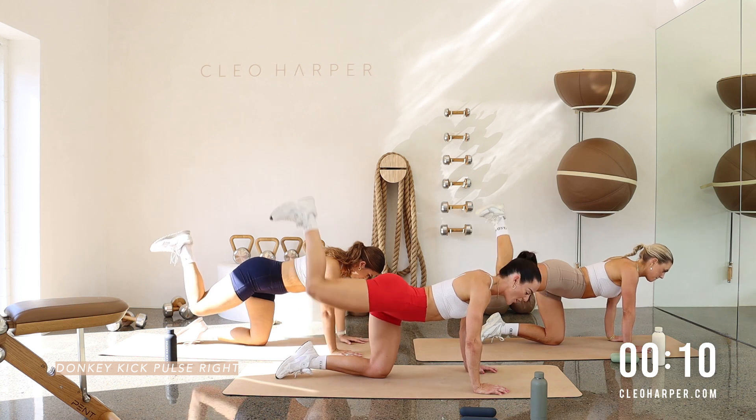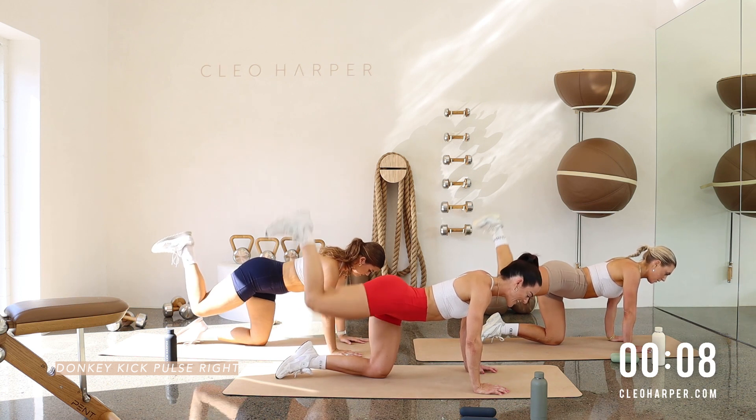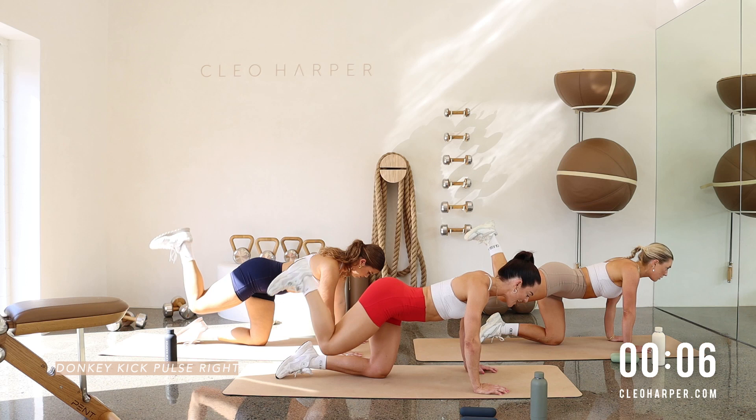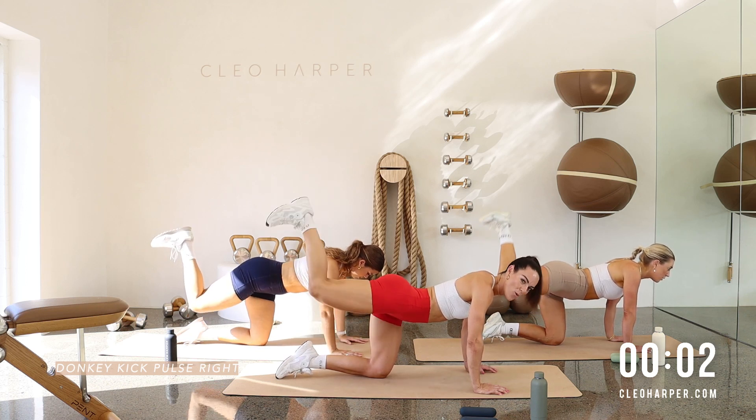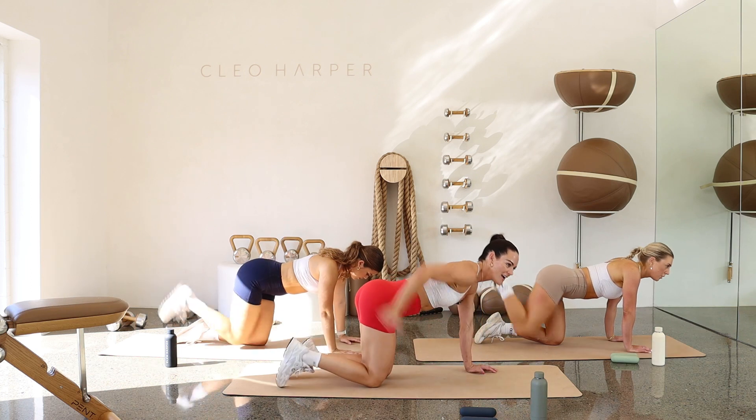Don't drop that knee. Keep those pulses nice and strong. If it doesn't challenge you, it's not going to change you. So stay up with us for the last 40 seconds. Let's go. High five. Well done.